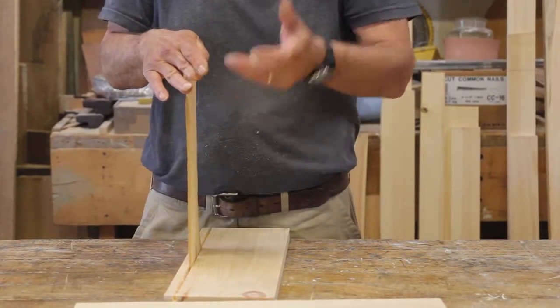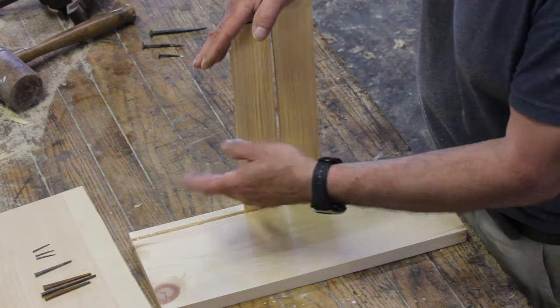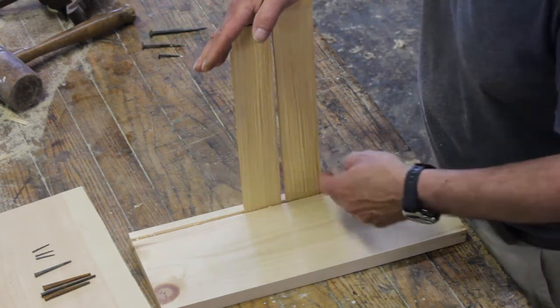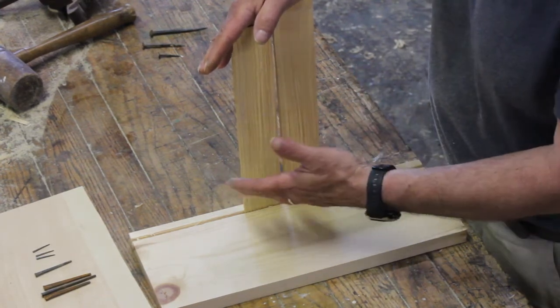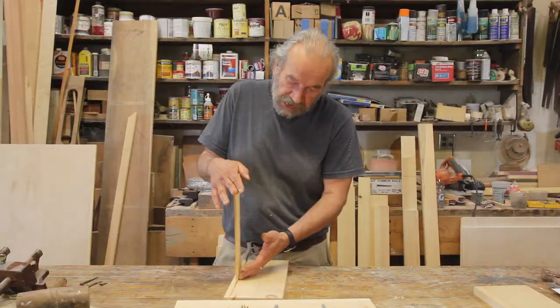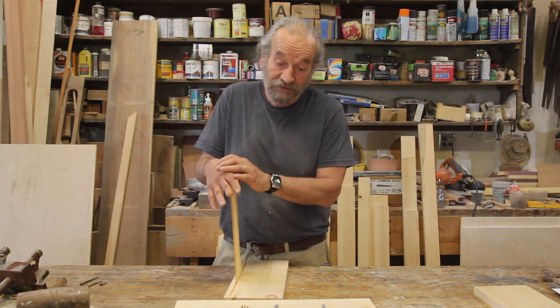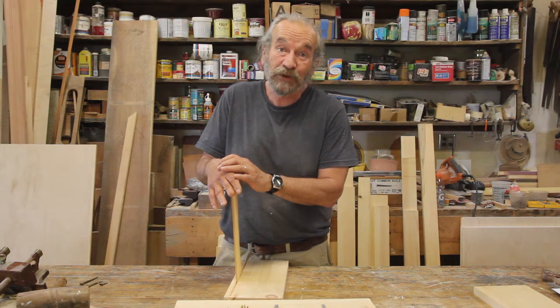That would quite rigidly hold the lath in place on that corner. The laths are longer and would be nailed to the studs as they went down the wall, but they got to save a nail on every piece of lath up and down either side of each of the casings in the room. This was a technique for anchoring the lath and avoiding spending the king's money for a nail on each one.